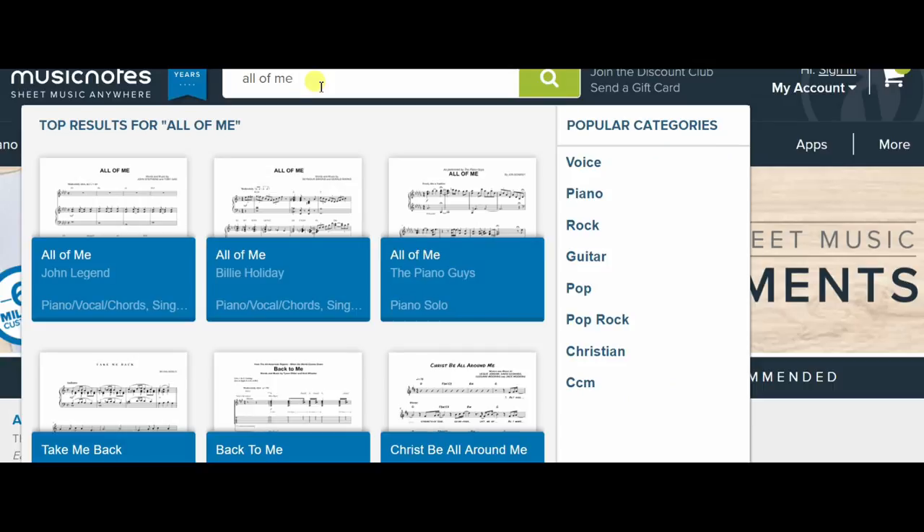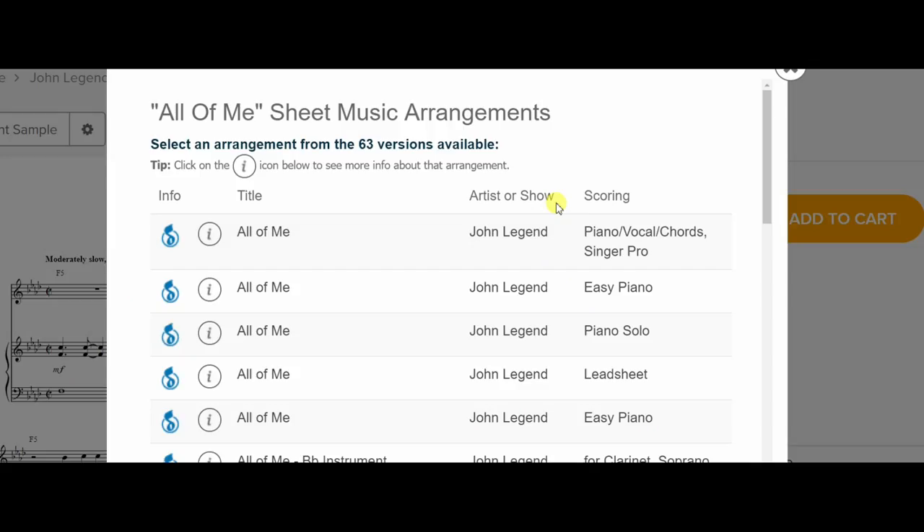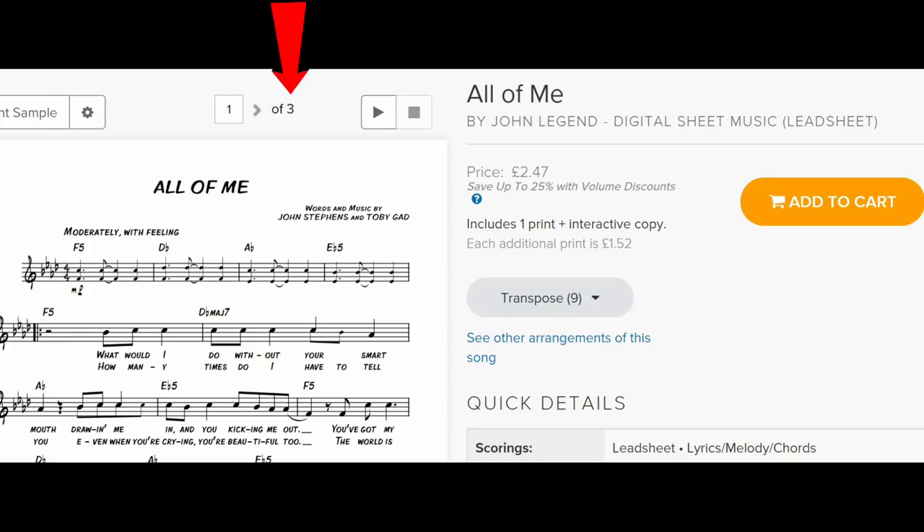Even if you don't use software like Sibelius or MuseScore for your sheet music, you can still do this. Here I have the official sheet music from the internet of 'All of Me' and it's 10 pages long — once again, unnecessarily long. But if I click on this button, I can actually choose from several different arrangements of the same song, including a lead sheet. And the lead sheet is three pages long, so significantly shorter — and as a bonus, it's actually cheaper as well.